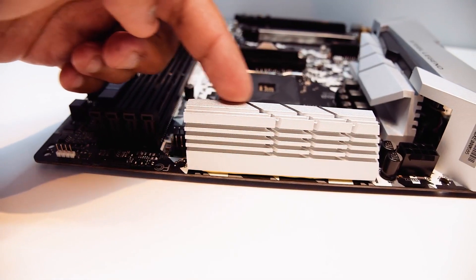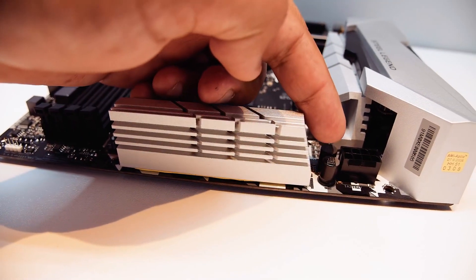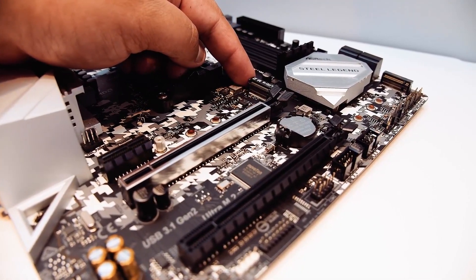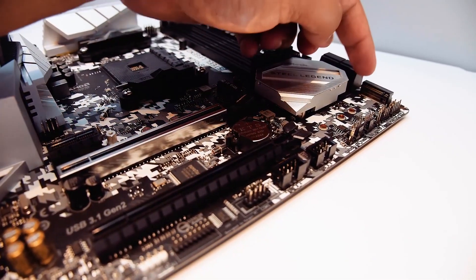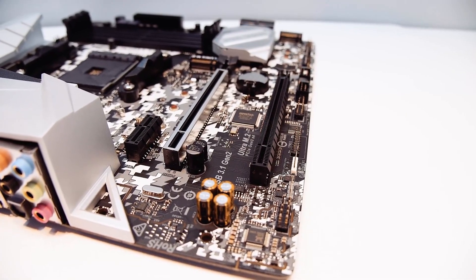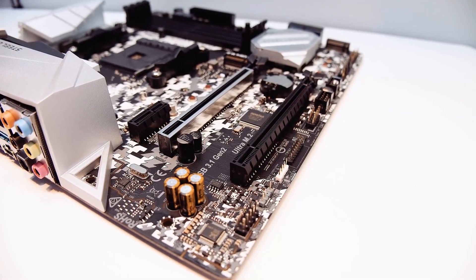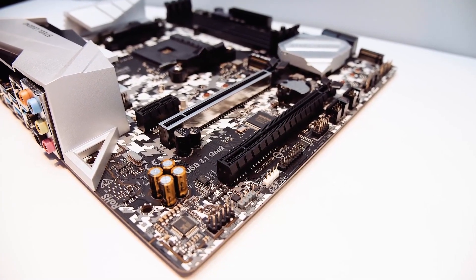There are four DIMM slots, which can easily fulfill the requirements of budget gamers. Despite having a micro ATX form factor, the motherboard provides two PCIe X16 slots and one PCIe X1 slot. One of the PCIe X16 slots is heavily reinforced with metal, so you won't have trouble with tri-fan graphics cards weighing around 2 kg. For storage, the motherboard provides four SATA 3 ports and two M.2 slots, which compensates for the lower SATA count.